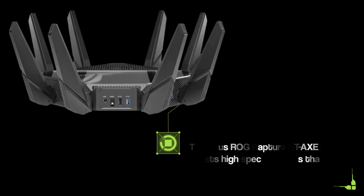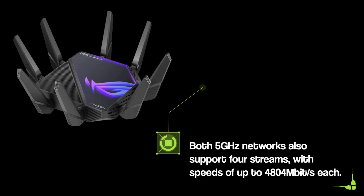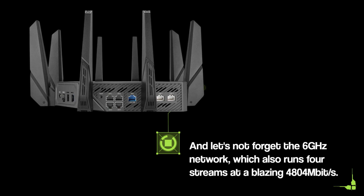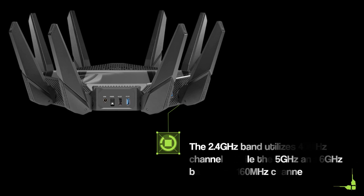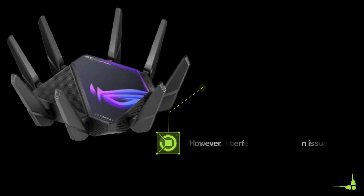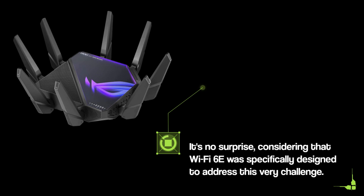The Asus ROG Rapture GTA XE1600 boasts high-spec networks that deliver impressive speeds. The 2.4GHz band supports four streams with a maximum speed of 1148 Mbit/s. Both 5GHz networks also support four streams with speeds of up to 4804 Mbit/s each. And the 6GHz network also runs four streams at a blazing 4804 Mbit/s. To achieve the fastest speeds, wider channels are required — the 2.4GHz band utilizes 40MHz channels, while the 5GHz and 6GHz bands use 160MHz channels. However, interference can be an issue, and in my tests, only the 6GHz band consistently provided the fastest connection speeds. It's no surprise, considering that Wi-Fi 6E was specifically designed to address this very challenge.